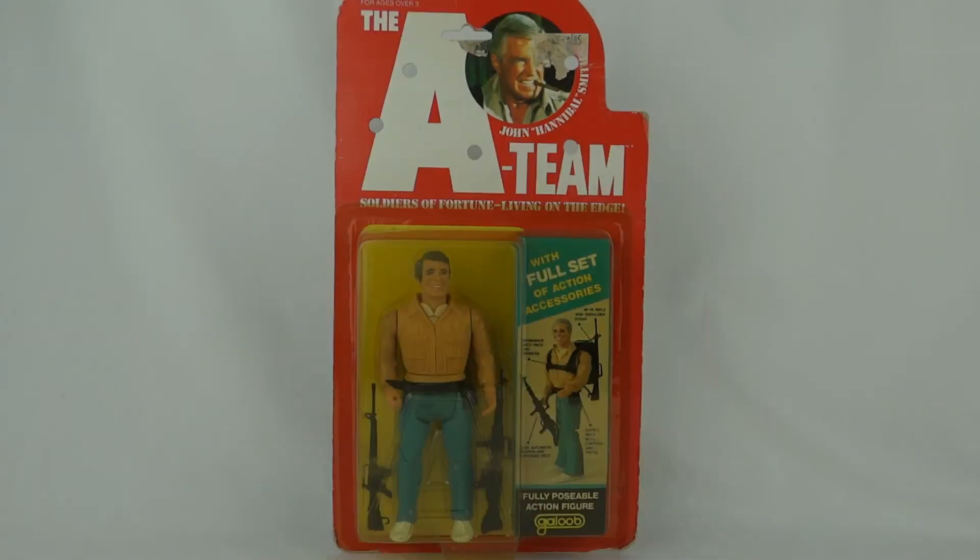So there you go, that's Hannibal from the A-Team. I do have some loose ones of these but they're in pretty bad shape and missing all the accessories, so I didn't think I'd bother showing you those — you can pretty much get the idea from this one.